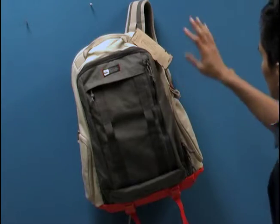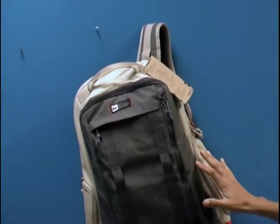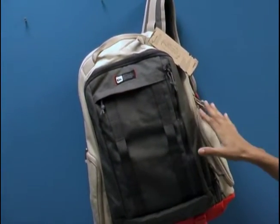First I'm going to point out some of the features. You've got ergonomic padded shoulder straps, a really great internal organization we'll go through, and a dedicated laptop and tablet sleeve inside.